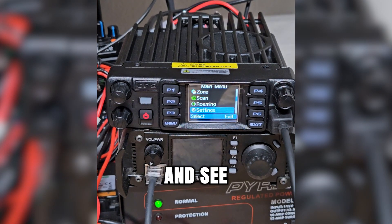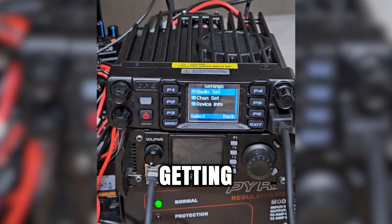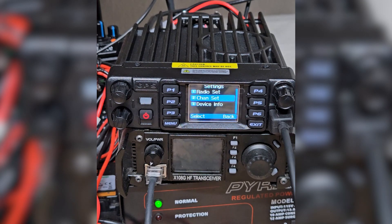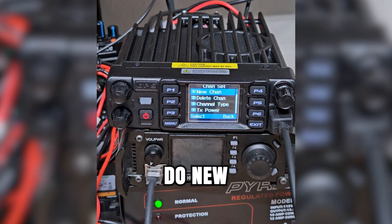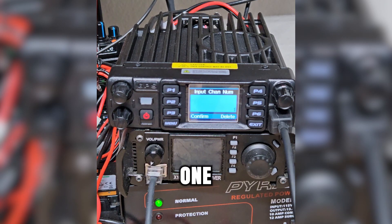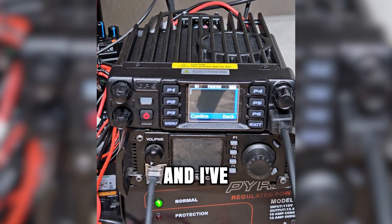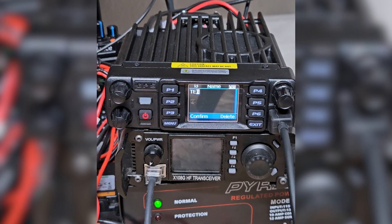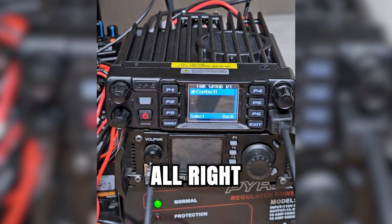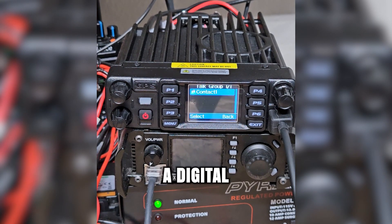I'm going to take a look and see how easy it is to figure out how to front panel program a channel. So we're getting right into the front panel programming. Channel set — let's do new channel. Let's just make it channel one. Channel name — let's call it test. I've got the full keypad on the mic here; that's what I'm using to type it in with. It's kind of walking us through the options — this is creating a digital channel.